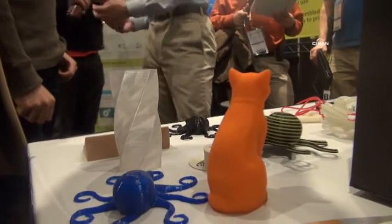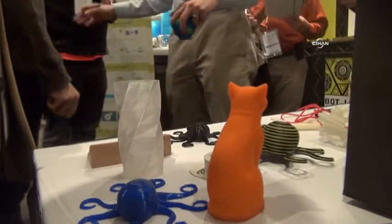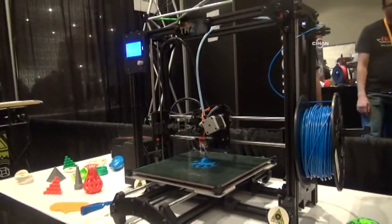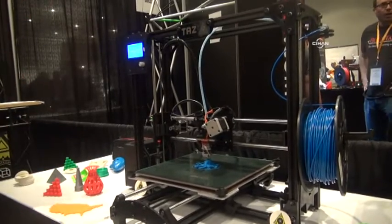You'll definitely have to be careful. We've got $43 for a kilogram of PLA or ABS.